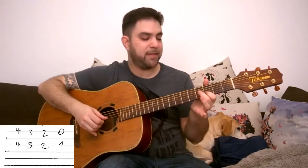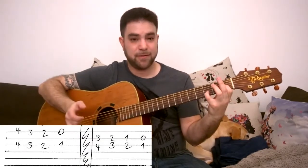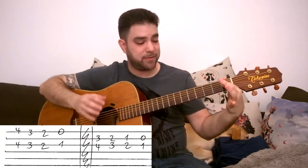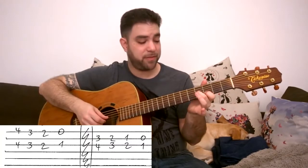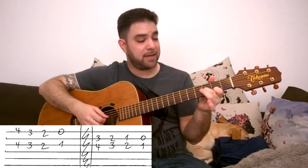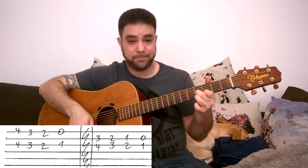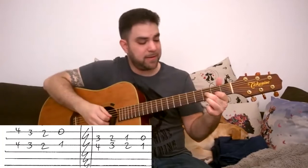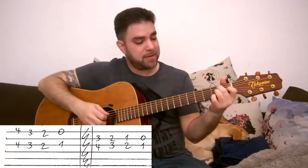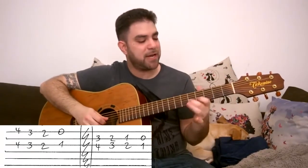So it's four and four, three and three, two and two, and zero and one — all on strings one and three. This is your very first turnaround. Now, if we choose to play strings two and three, then we get a different version. We're not playing the E shape the same way — we're playing a normal E chord, so it's E7 to E. It's gonna be three and four on strings two and three, then two and three, then one and two, and then zero and one. We're just choosing notes out of those chord shapes.